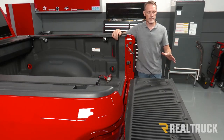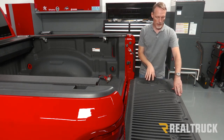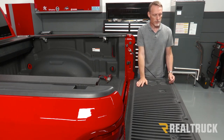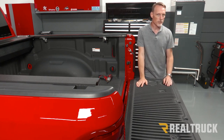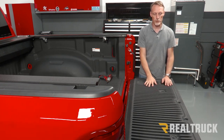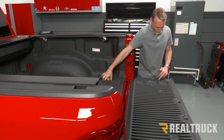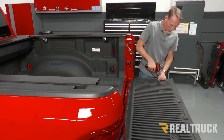Here's one thing to keep in mind that's not written in your instructions: this tailgate piece with the liner will actually not close when the cover is in place. You have some options — you can either trim off the top edge of the liner, which can look unsightly, or completely remove the tailgate portion of the liner. For this install video, we're going to remove it using eight Torx bolts with a T-30.